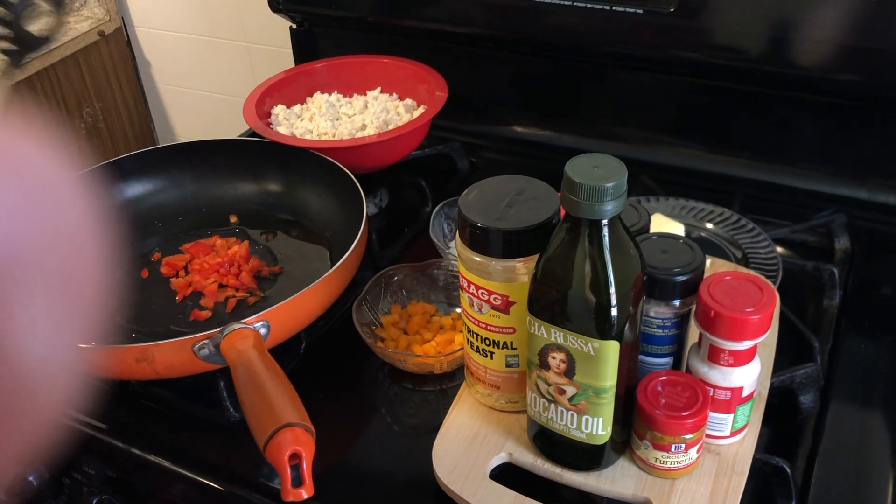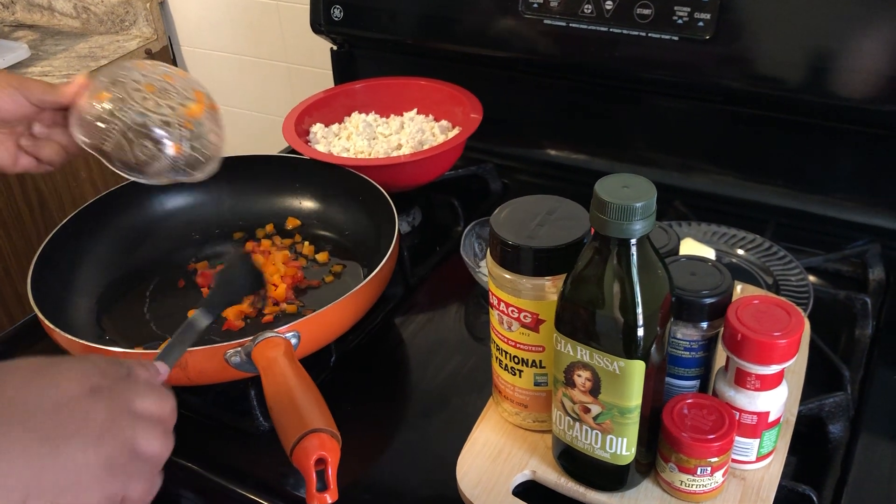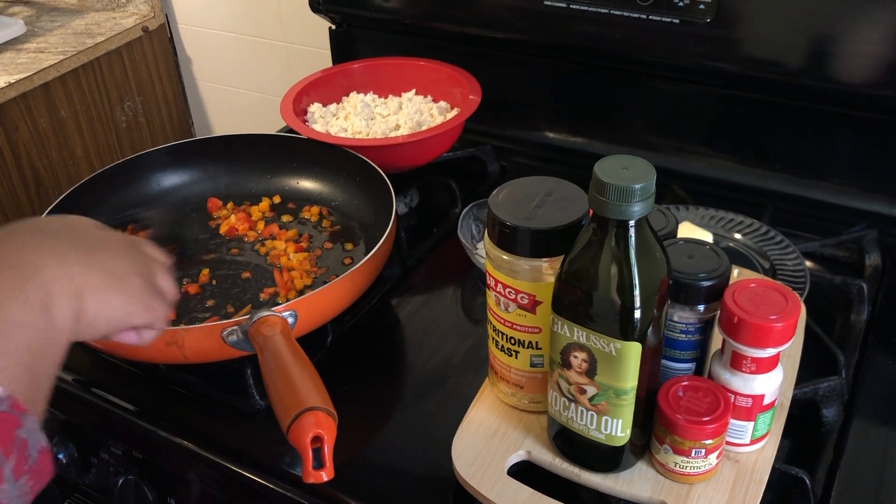I've got here a quarter cup of red peppers that I'm starting. And I'm going to add some orange pepper to this and let this sauté a little bit in some avocado oil.